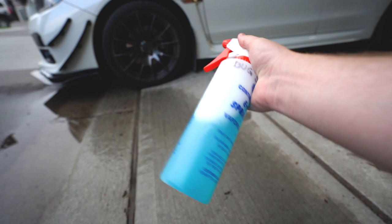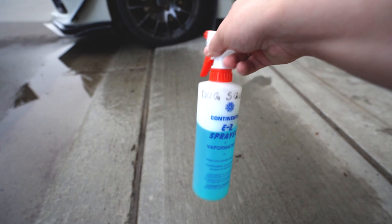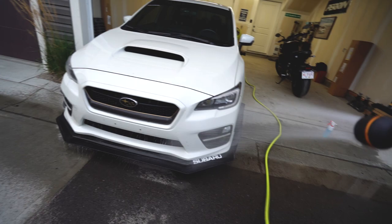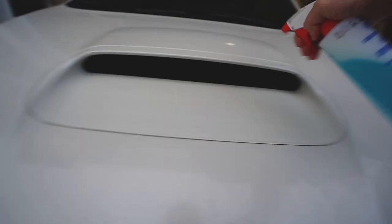This is my go-to product for basically dissolving bugs when they get pretty bad on the front end. Usually I'll go to the car wash and pressure wash them off — I'll spray this and then pressure wash them off. But here in the garage I'll just wet the front end first with the hose, then grab the Bug Squash and put it on there.